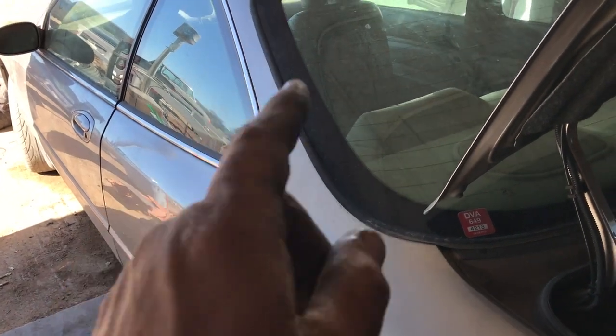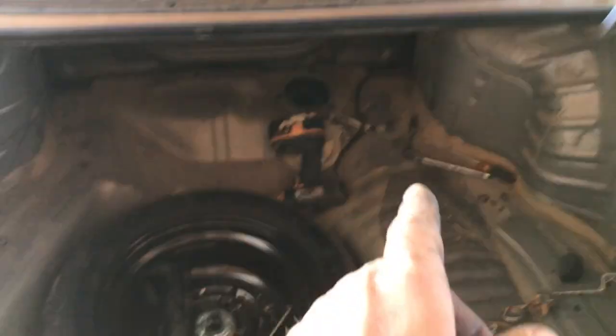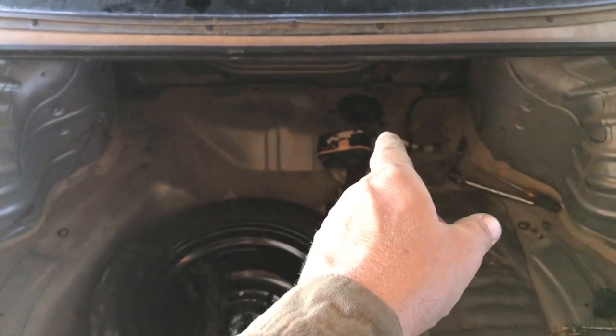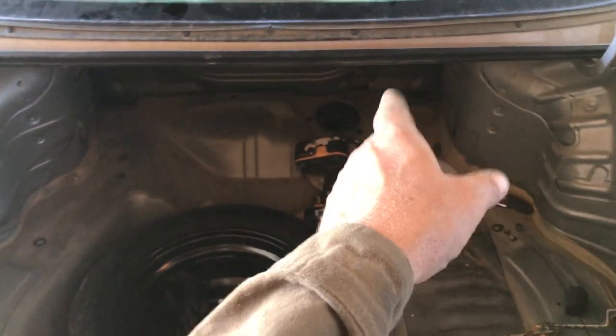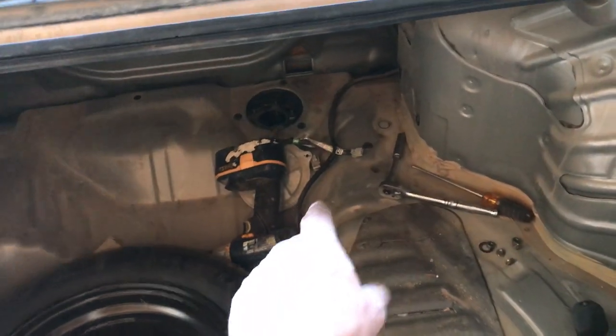It's not behind the seat, and the access panel on the trunk — there are a couple of guys online that tell you that you access the pump through the trunk on the right-hand side. That's incorrect. That's the sending unit only.